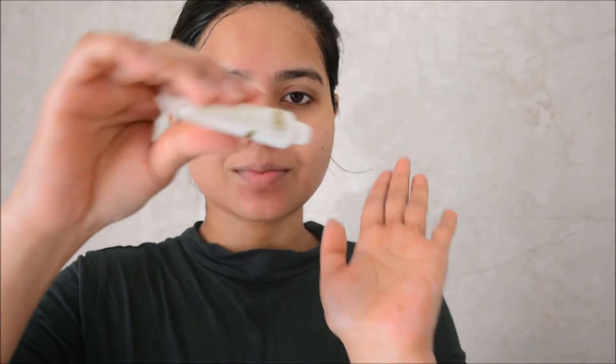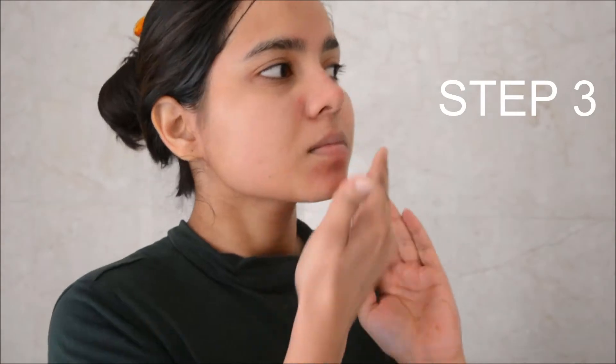Next I'm using a blackhead remover tool, and you have to be very cautious with this one. Do not overdo it. You have to be very calm, patient, and just go to the necessary areas.